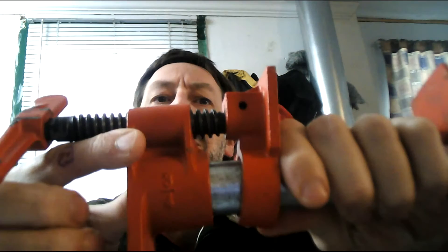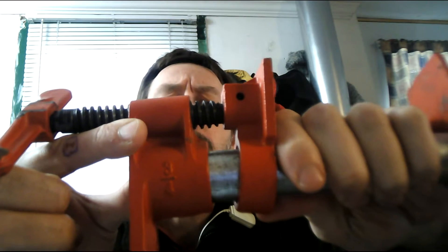Hi, everyone. What I want to talk about today is press fitting a stem bearing using an H-clamp. Now, this particular clamp, you'll see it right here, is a three-quarter inch.